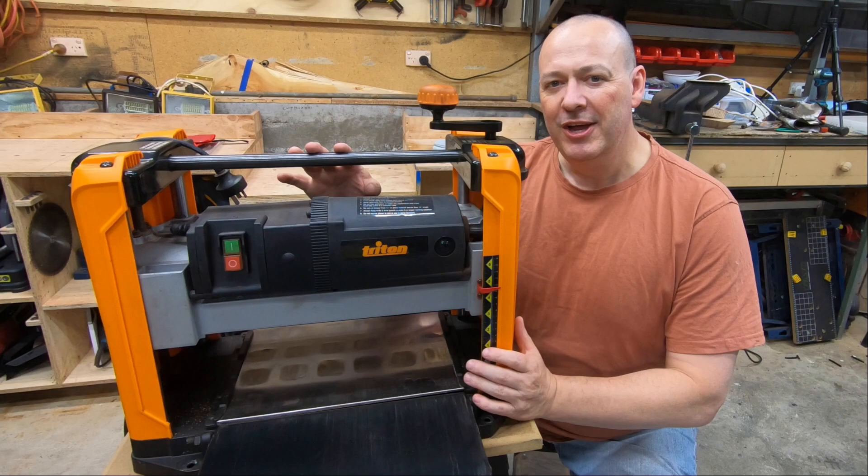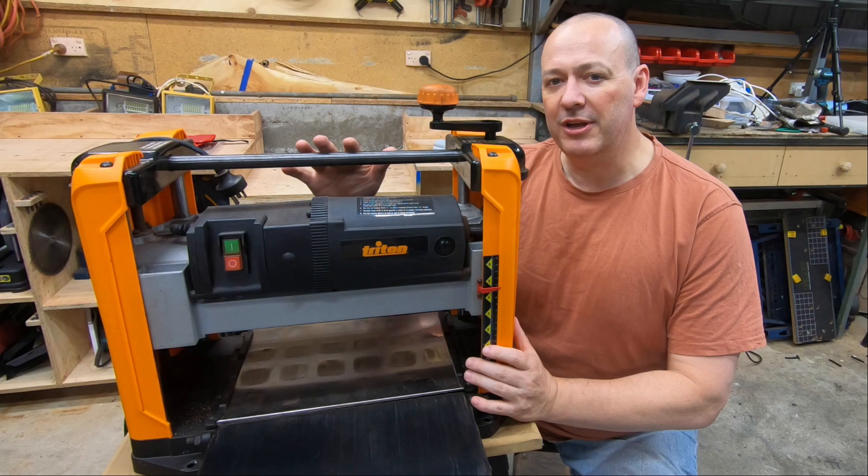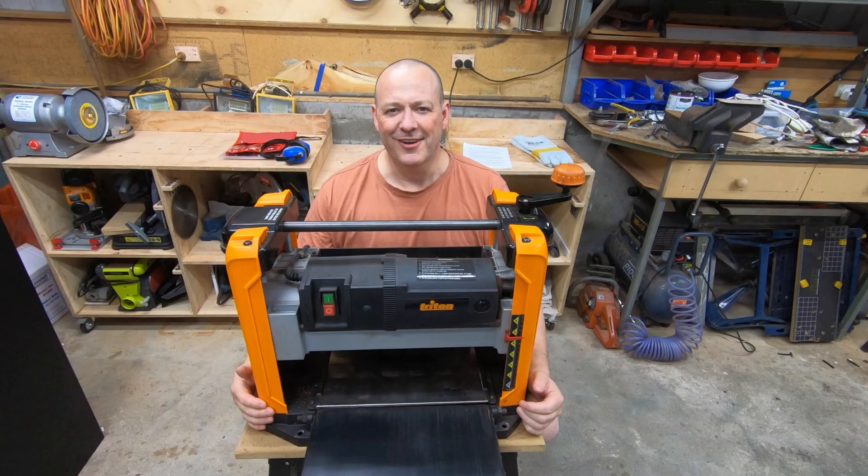This is a Triton TPT125 thicknesser. I bought it around about a year ago, secondhand. I paid $300 Australian, or around about $200 US. I wasn't particularly looking for a Triton necessarily, but I had done some research and it certainly came close to the top of the list, often as far as value for money goes. So when it came up for sale at that price, I snapped it up.